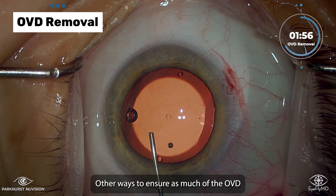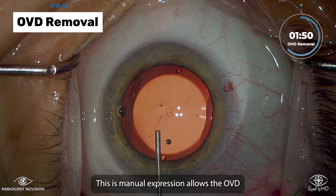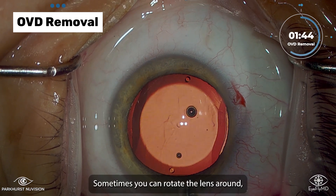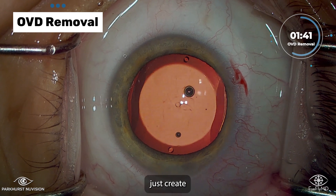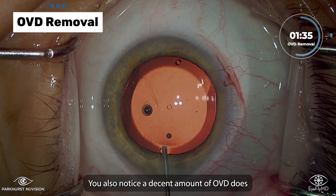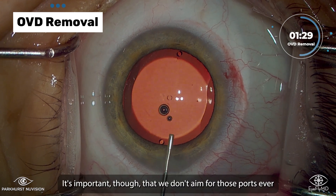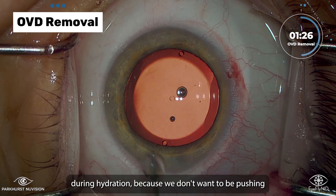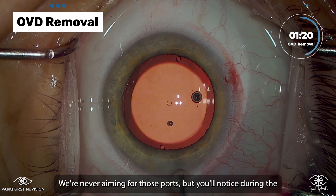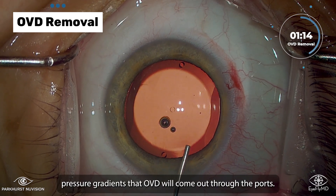Other ways to ensure as much of the OVD is evacuated as possible — you can see this rocking motion of the lens. This manual expression allows the OVD to come from around the back of the lens. Sometimes you can rotate the lens around, just to create spaces and pressure gradients to allow the OVD to come around. You'll also notice a decent amount of OVD does come out through the central port. It's important though that we don't aim for those ports during hydration, because we don't want to be pushing all that fluid under pressure right into the crystalline lens.